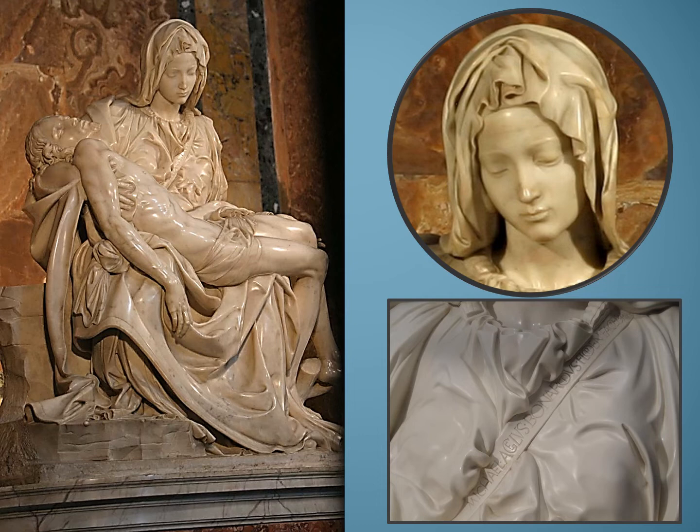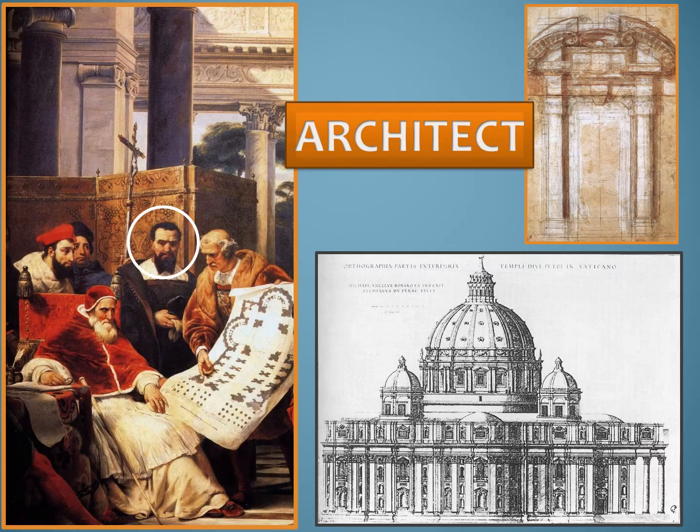We've witnessed Michelangelo's incredible skill as a painter of the Sistine Chapel and as an unsurpassed sculptor in the Pietà and David. But his talents didn't end there. Michelangelo is also famous as an architect — an architect is someone who designs buildings. Michelangelo was 70 years old when Pope Paul appointed him chief architect of St. Peter's Church in Rome.